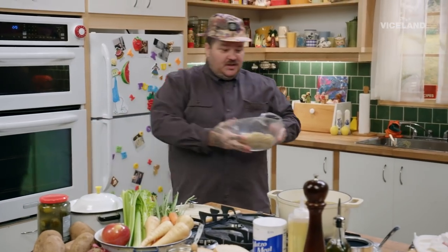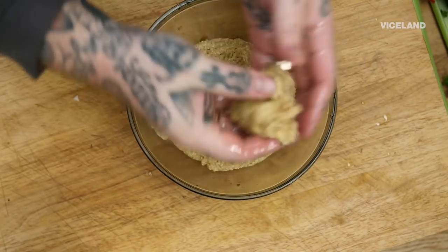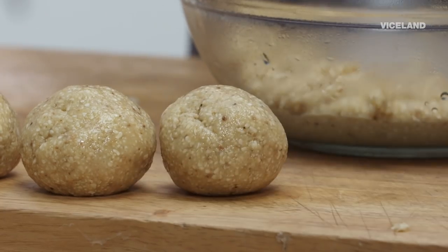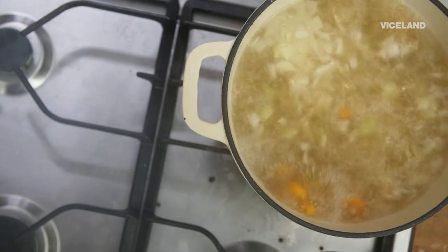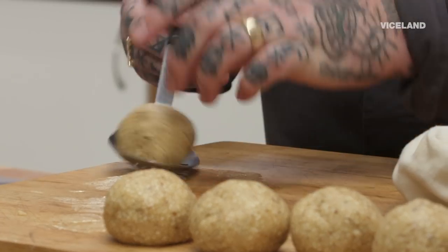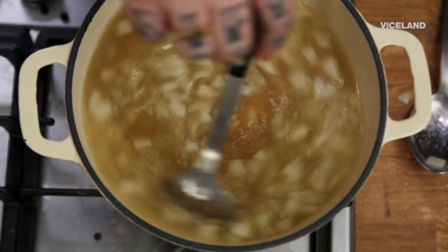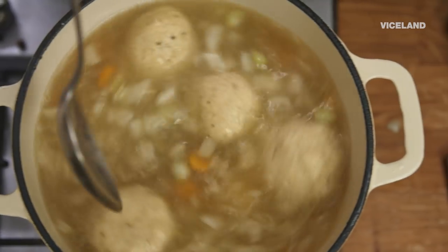We got matzo balls! After 30 minutes it tightens up. The thing about the matzo ball is you can make it any size you want. I like matzo balls about this big — I don't like matzo ball soups with just one giant matzo ball in the middle. Matzo ball soup is so fucking good! We have a boiling pot of chicken soup. I'm gonna drop in one matzo ball at a time, bring that up to a boil, then turn it down to a simmer. These aren't sinkers — I wouldn't show you how to make sinkers.